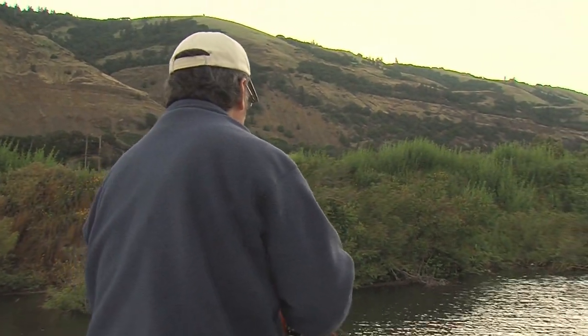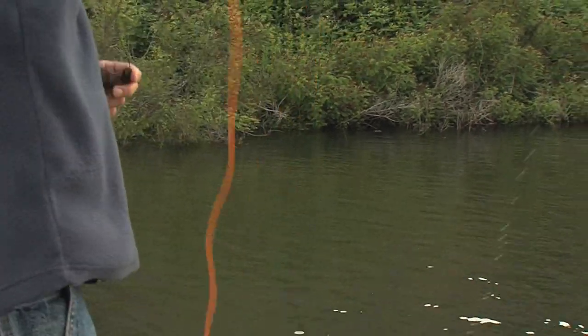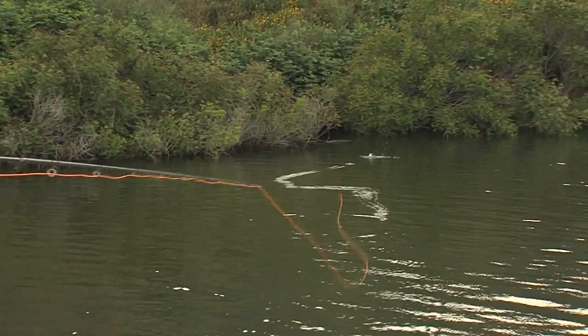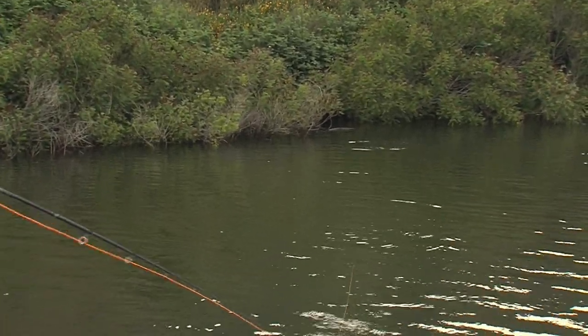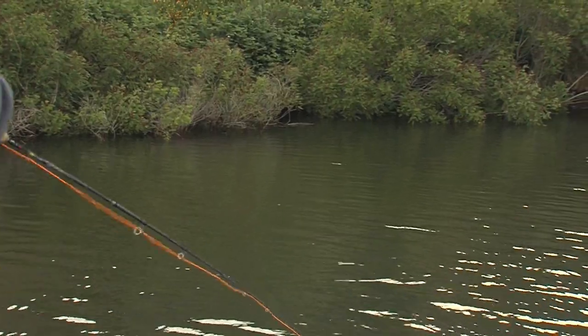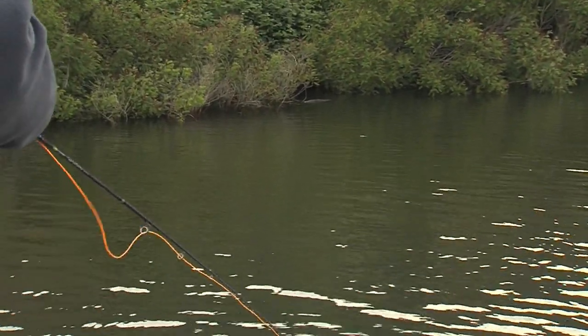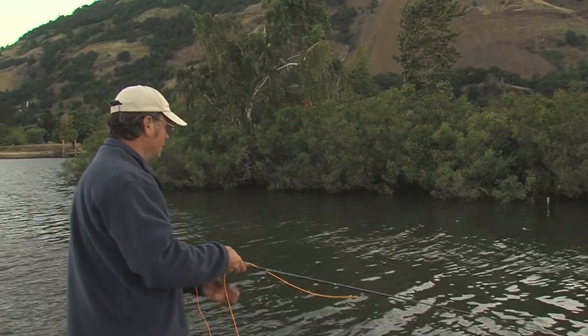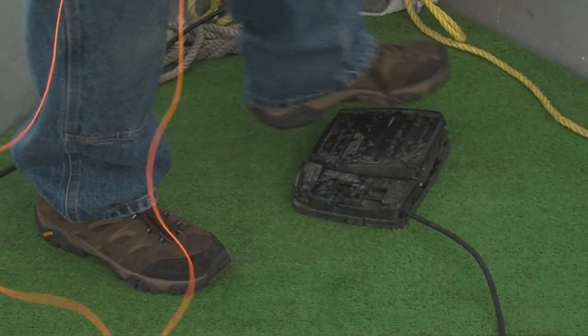I moved here in 1990 and basically started fishing the Columbia immediately. There's a plethora of species here in the river, and smallmouth being the prize sport game fish that they are.